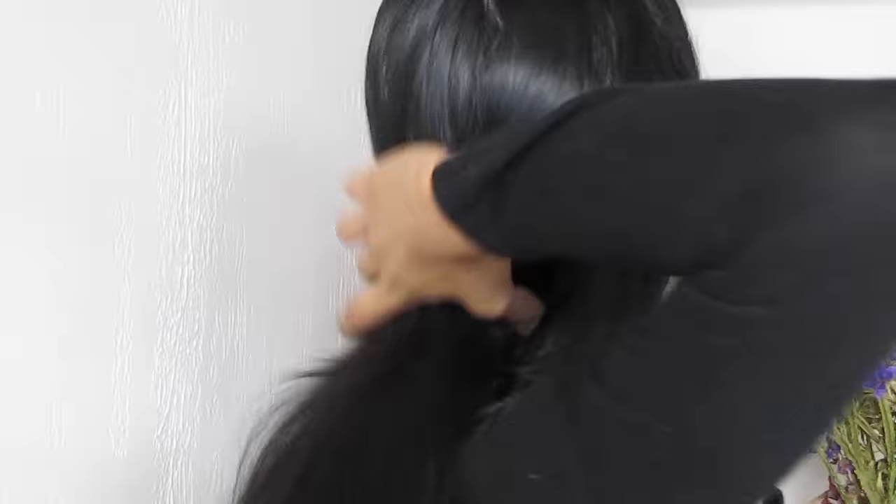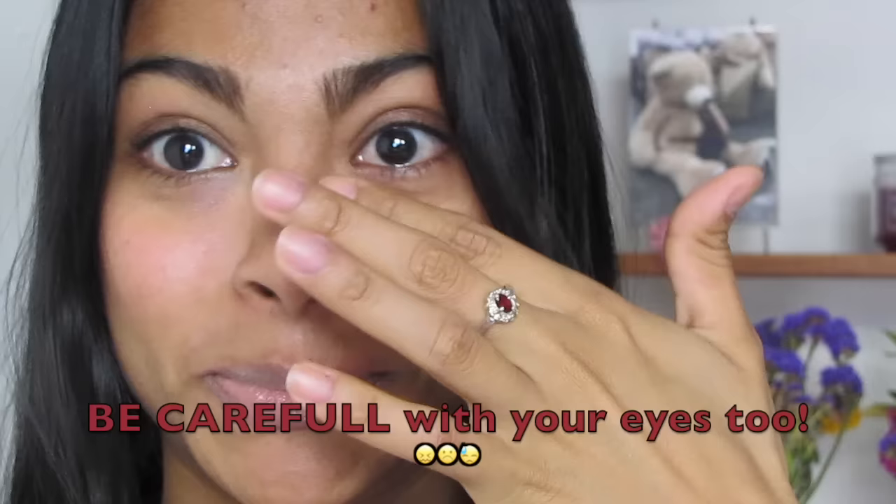Brush your hair daily to promote more circulation. This is very important guys — don't use lemon juice if your hair is dyed, because it will definitely wear the color off.